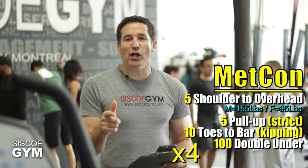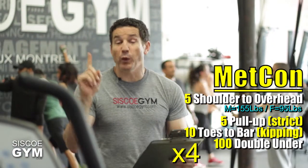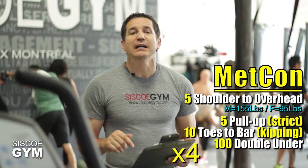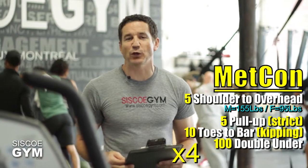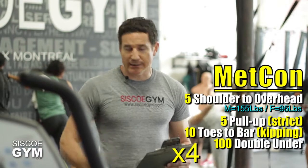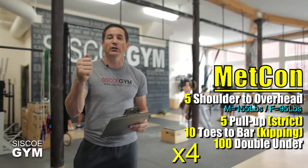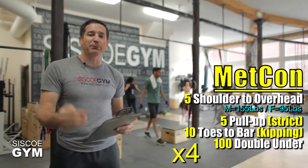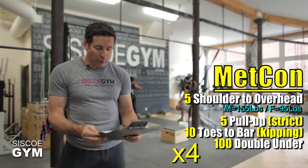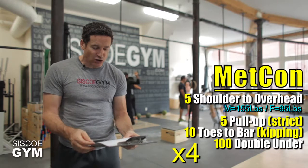If you're hitting the protocol weights — 155 pounds for the guys, 95 pounds for the ladies — consider doing today's exercise prescription for time. If you're not, and you feel that you have to scale the weight back, that's cool. Still do today's exercise prescription, however don't do it for time. Just focus on your technique and building up your strength for a performance for time down the road. Outside of that, just get through the workload in today's exercise prescription.